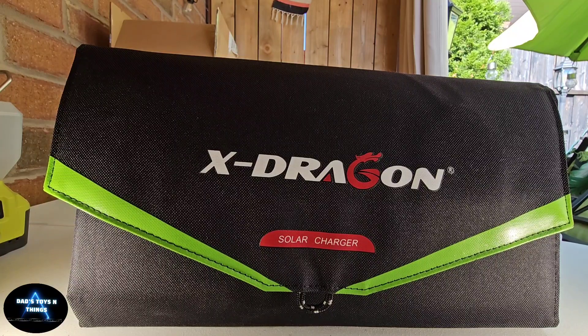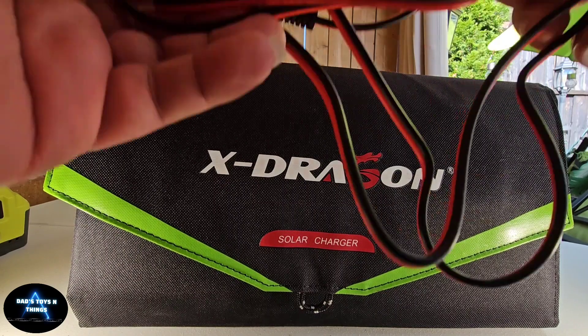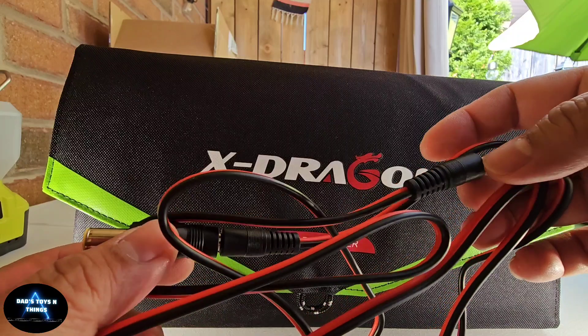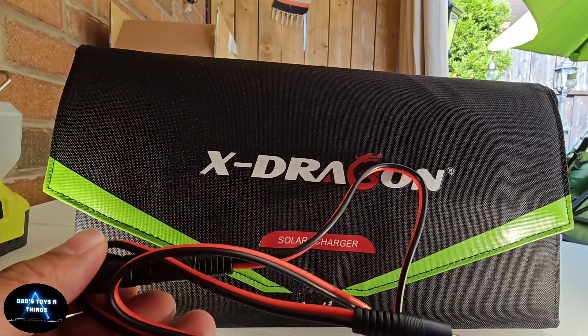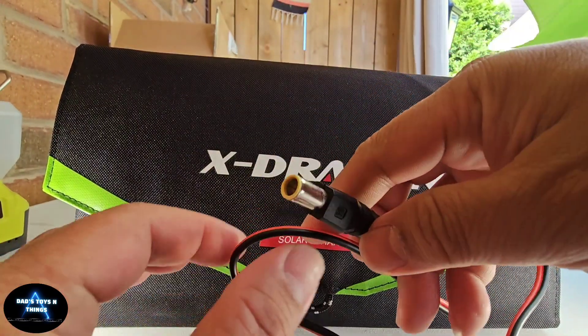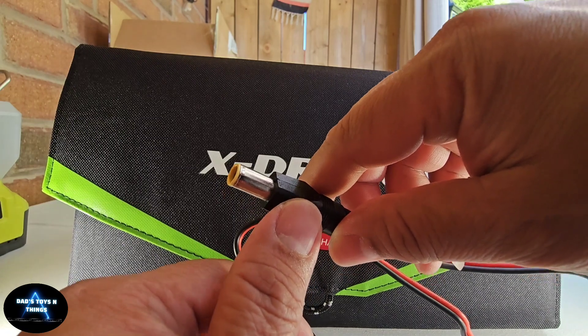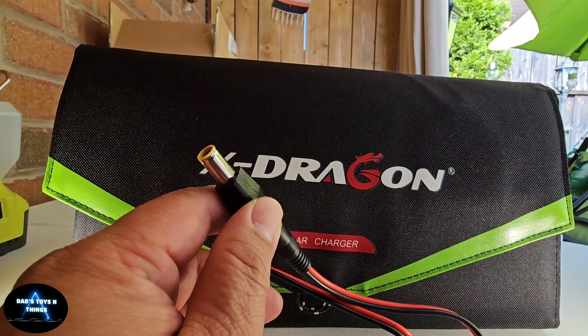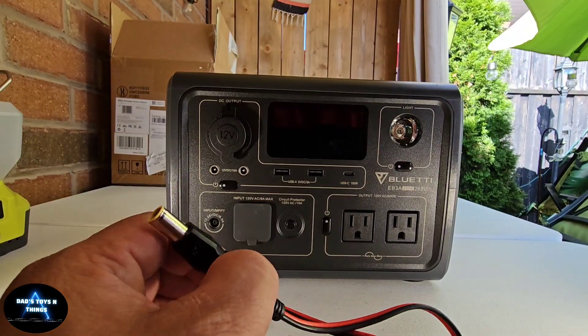Hey guys, this is Dance Toys and Things and I'm back with my X-Dragon solar charger. I've had this unit for more than a year now, and the reason I brought this up is I actually found this cable. In my last video I showed you the Bluetti EB3A that I bought, and this adapter right here I think will work on that power station — so in this episode we're gonna try that.